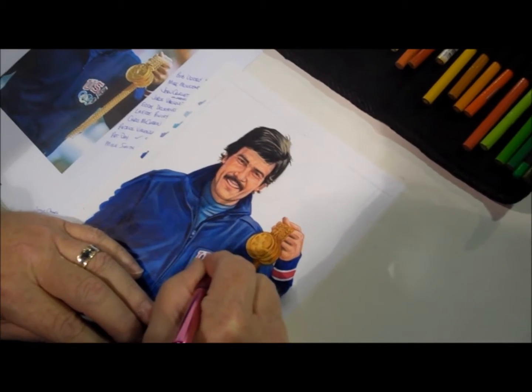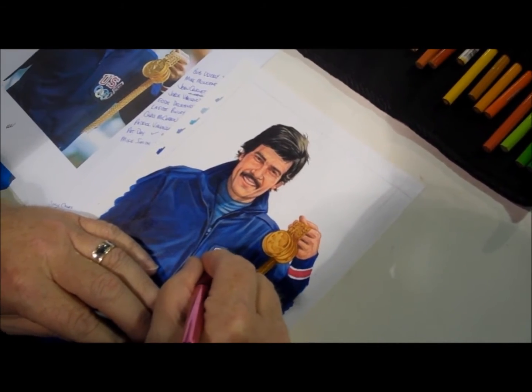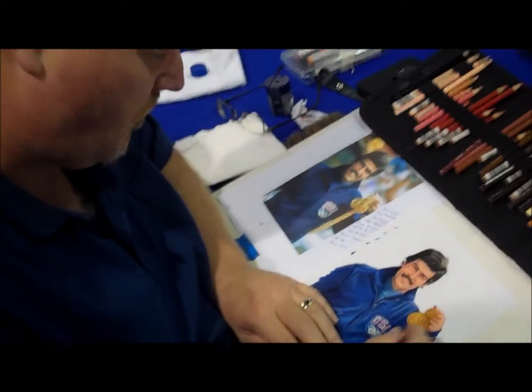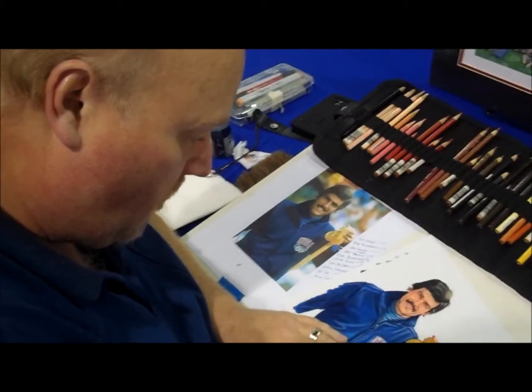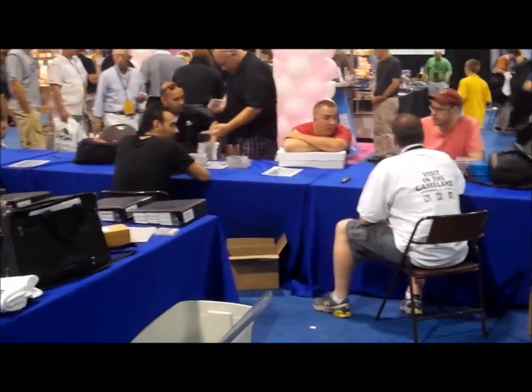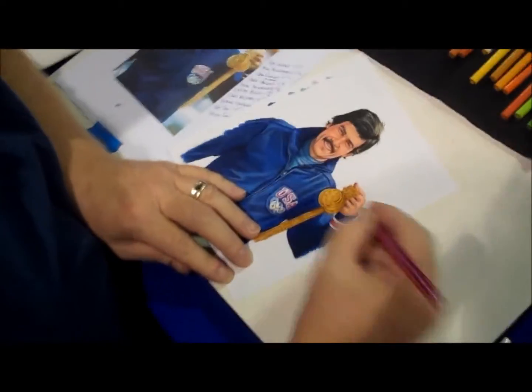This is a trading card in the making from In The Game, and the man creating this work of art is Paul Madden, a longtime sports artist. He is at work here at the National Sports Collectors Convention in the booth of In The Game. This is kind of a live-action sequence we've got going on.